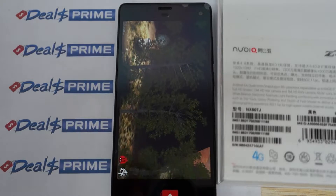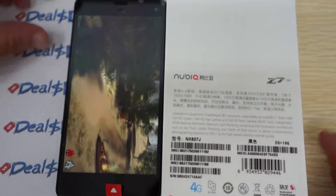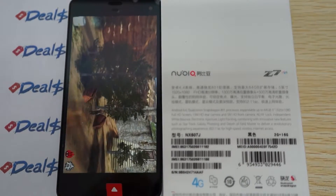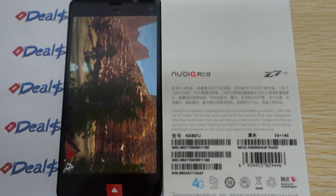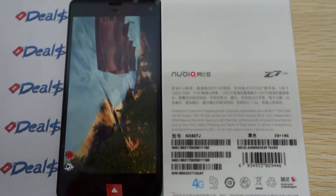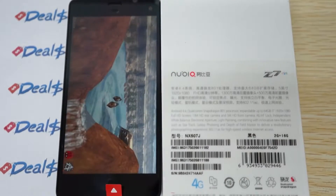Before we get started, I want to remind you to like our video and subscribe to the DealsPrime.com review channel. If you can zoom in on this box, there are some specs for the Z7 Mini. We actually have the Z7 Mini and also the Z7 Max. The Z7 Max has 32GB ROM — that's the main difference. This Mini has the same Snapdragon 801 CPU and should clock in at about 2 GHz.